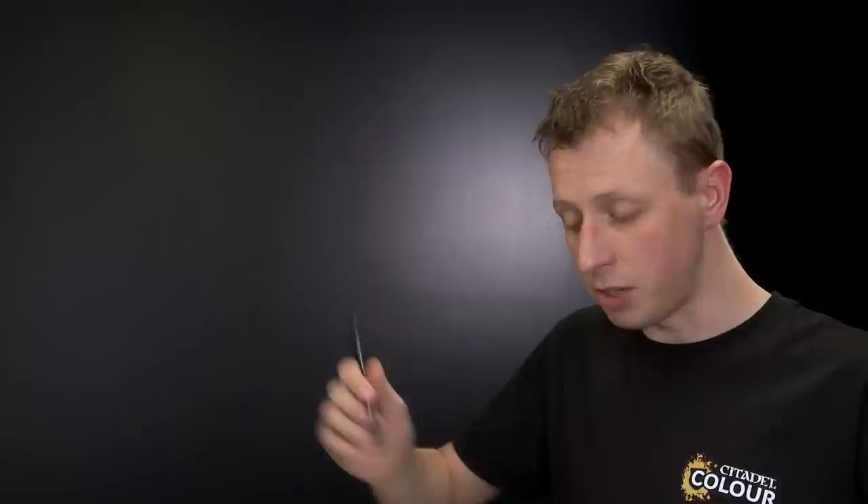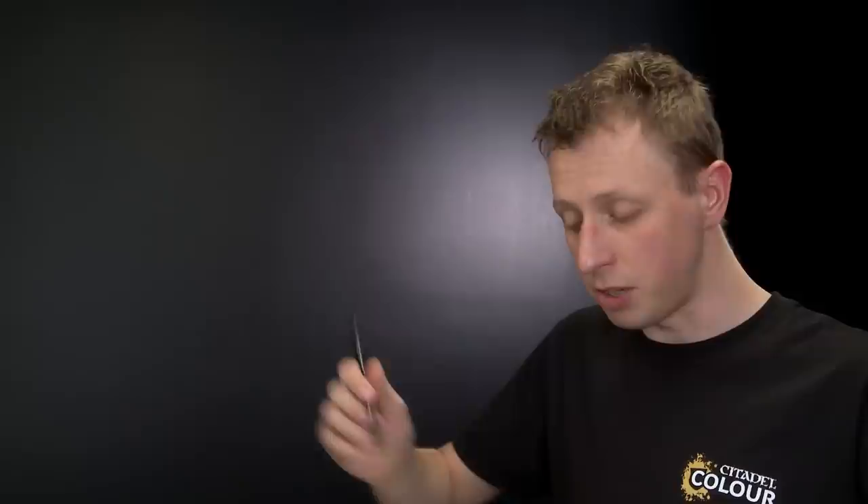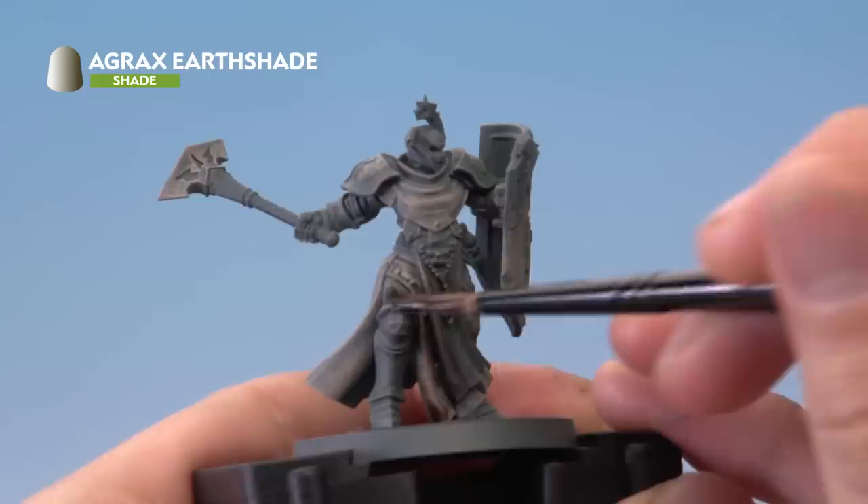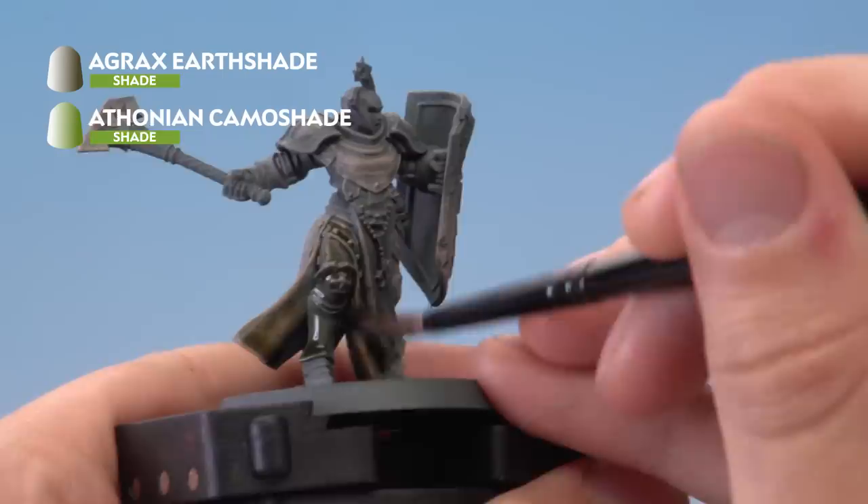Apply Agrax Earthshade using a medium shade brush, checking the paint load on your palette first. Apply a good amount onto the miniature at random intervals, then load some Athonian Camoshade on your brush and paint it on next to the Agrax, allowing the paints to mix together where they meet. This way you get a random effect where some areas are slightly more green and others slightly more brown, giving a really nice natural finish.